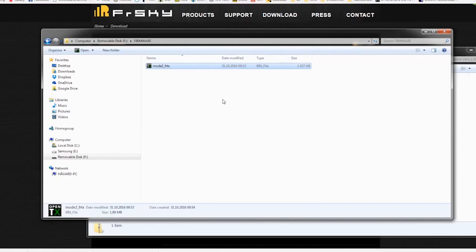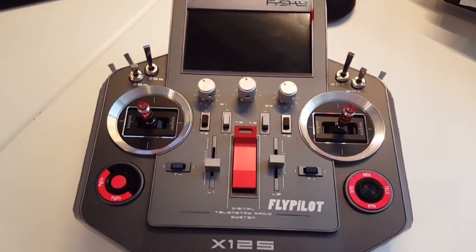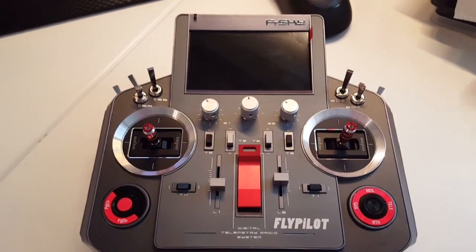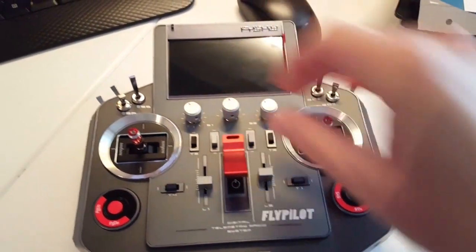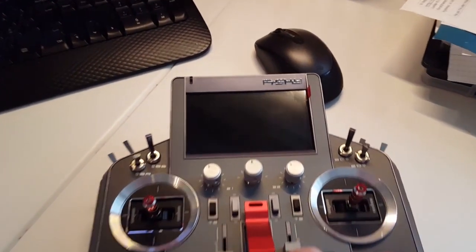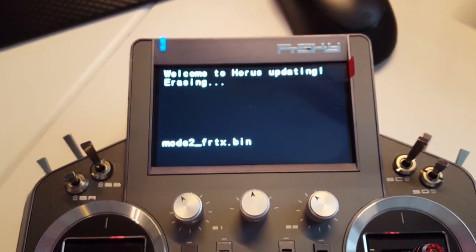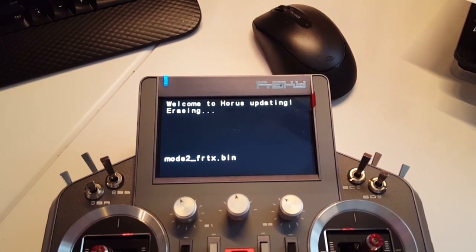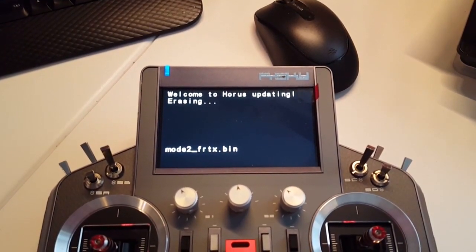Insert the SD card into your Horus on the back. Now I'm going to hold the enter button while turning it on. We can have a look at the screen — first it's erasing the old version.